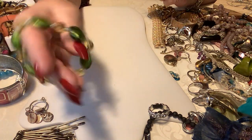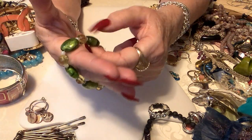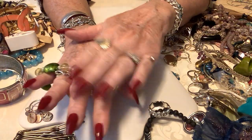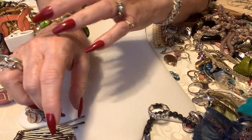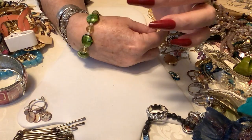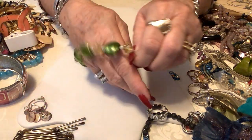This is pretty — these are glass beads, bright green, very nice stretch. Very pretty. Let's put three on that.